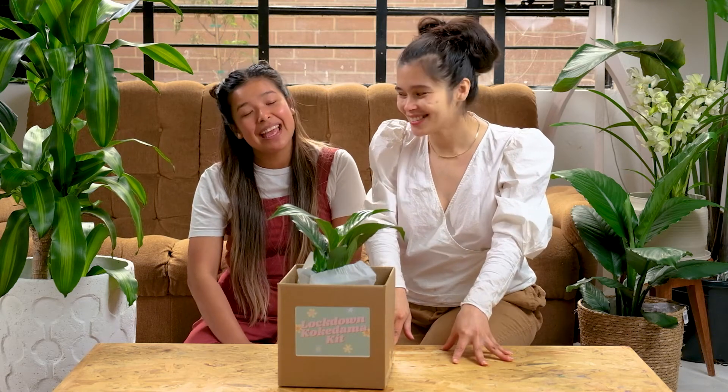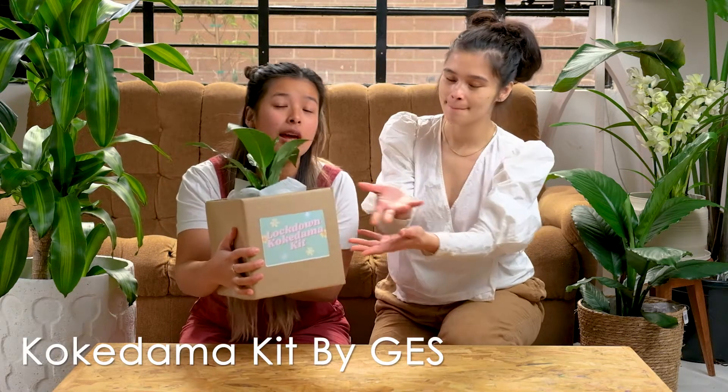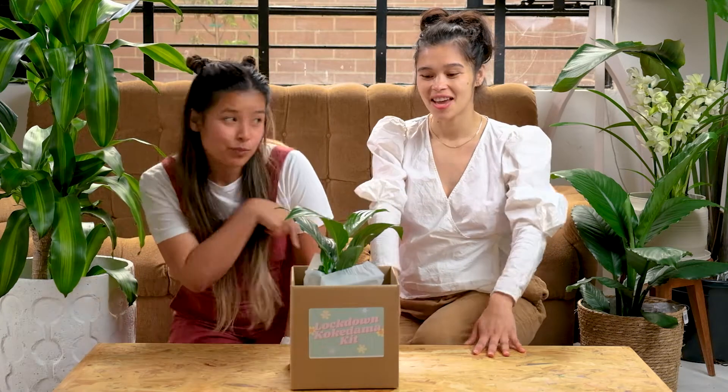Hi guys, my name is Darlene and I'm Lauren, and we're from Green Empire Street. Today we're going to be showing you how to make a kokodama using our kokodama kit from Green Empire Street. I will personally be showing you how to make the kokodama and I'll be doing the voiceover for the video. So let's get into it.